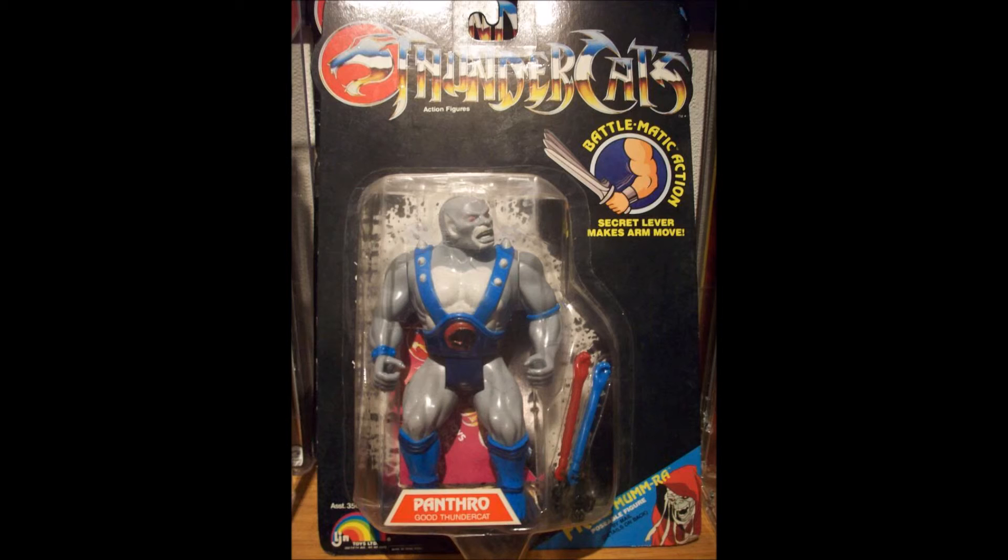We know that this card is from at least the second series because it has the advertisement of the mail-away exclusive Mummy Mumra, while the original 8-card back does not. Again, this is not something I can confirm in my research, so it's just an interesting theory.